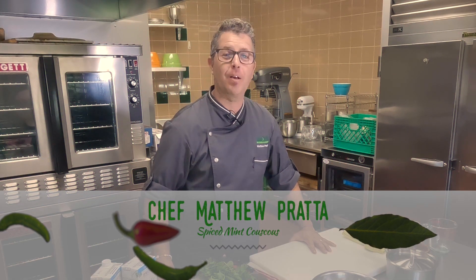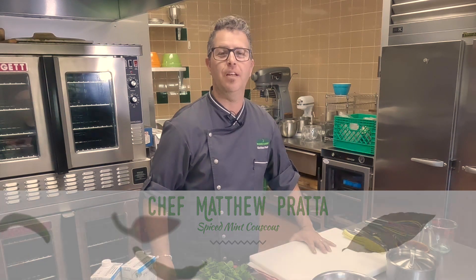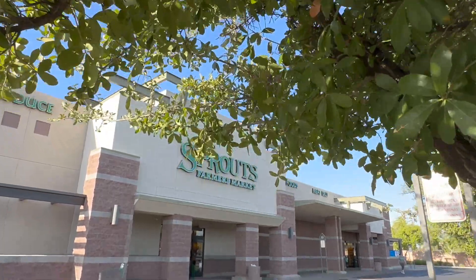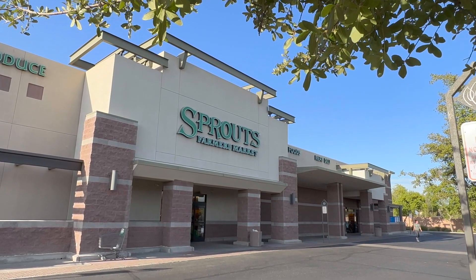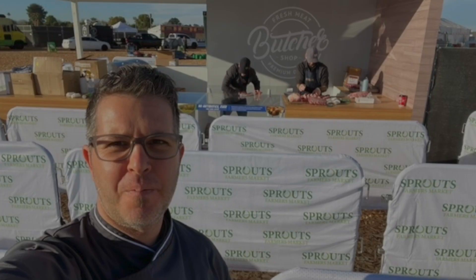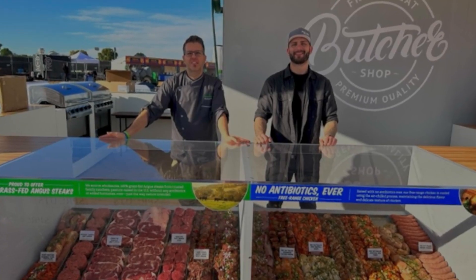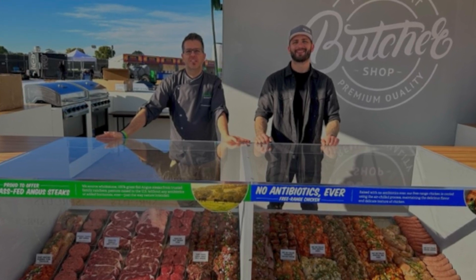Hi, my name is Chef Matt. I'm the Culinary Director at Sprouts Farmers Market and I'm happy to join you today here at Chef in the Garden. A lot of people would say I have the coolest job at Sprouts Farmers Market. Not only do I get to play around with all the prepared foods, but the culinary team integrates itself in many ways, pushing better nutritional standards in the foods that we prepare for our customers.